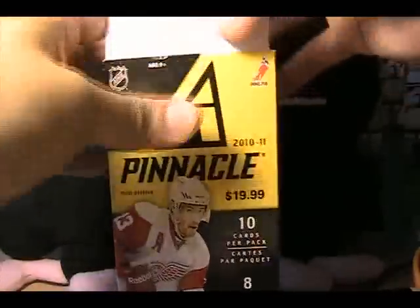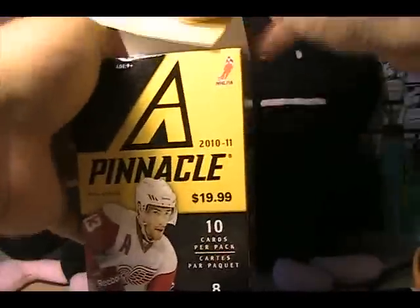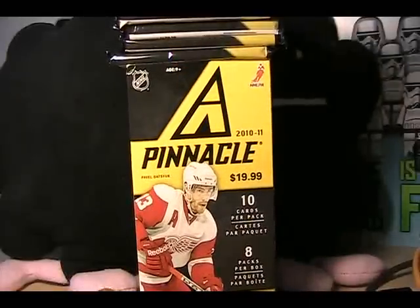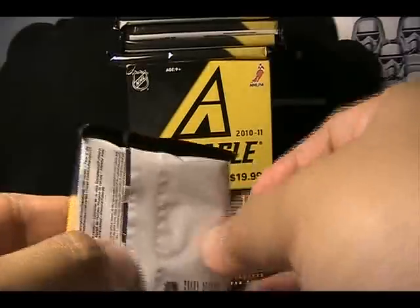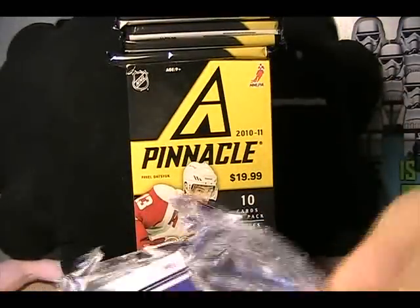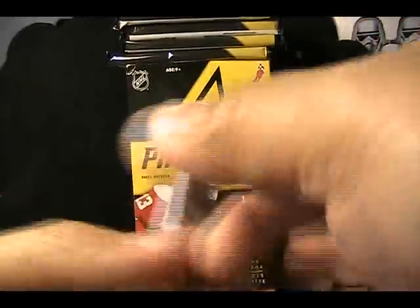Some of you guys have also been trying to get me to get into basketball some more, and I certainly am going to do that. I just talked to Tracy Hackler from Panini — hopefully we'll get some basketball stuff in sooner than later, but for now let's go ahead and take a look at this blaster of Pinnacle.